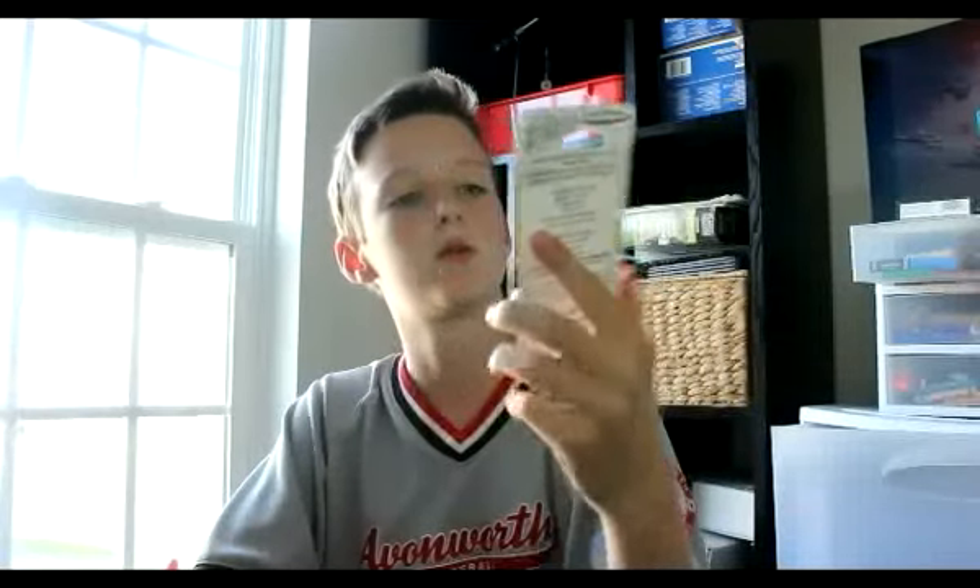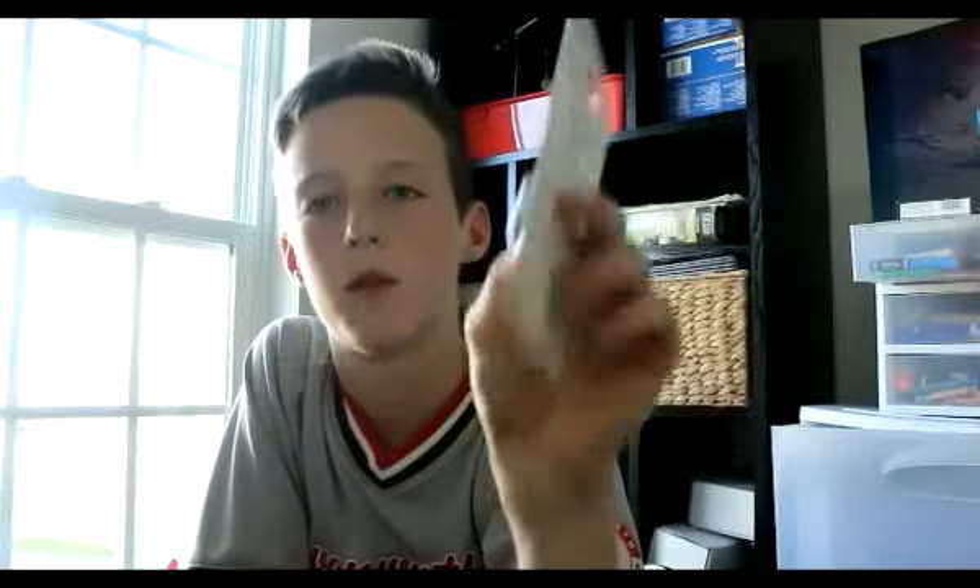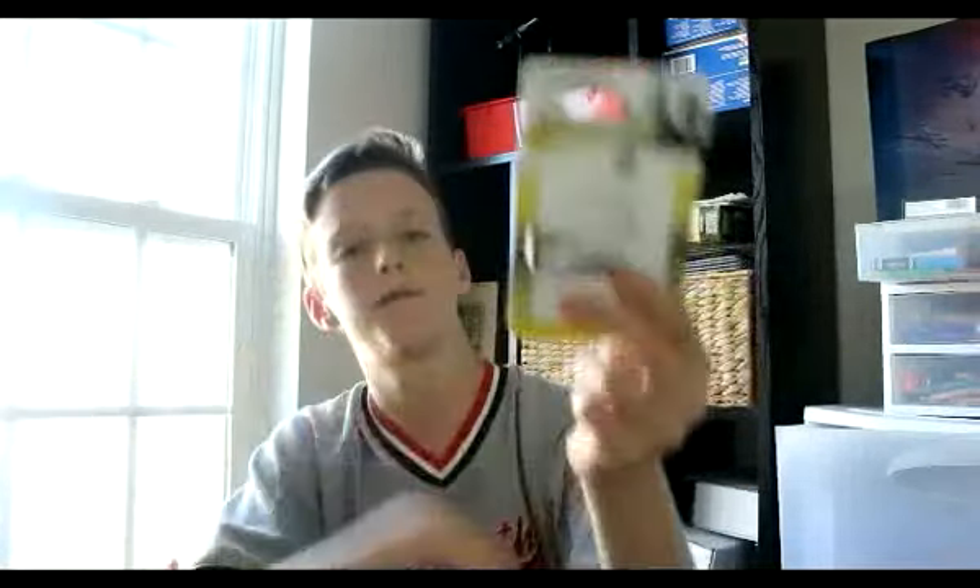Next we have the Awesome Walleye Runner by Road Runner in a rainbow color. It's a great little blade bait — if you don't know what Road Runners are, you have to know what they are. Basically it's a jig head with a little blade on the back to create vibration and flash. I fish this with a big grabber swimbait or something on the end of it.